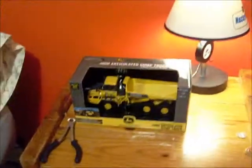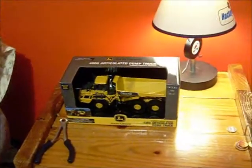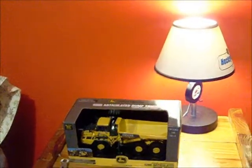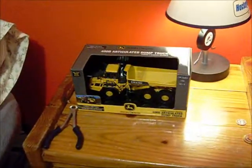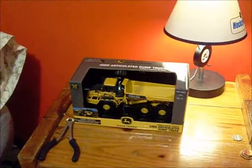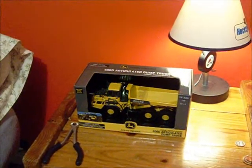Hey guys, this is going to be a model unboxing — my third of the week actually. This is going to be an unboxing of an Ertl John Deere 400D Articulated Dump Truck, 1:50 scale. I got this today — my John Deere dealer has marked down all their models for really cheap prices, so I got this for about 20 bucks, which is a great price for this high detail model. There will be more coming in the next week or so, so keep checking that out.